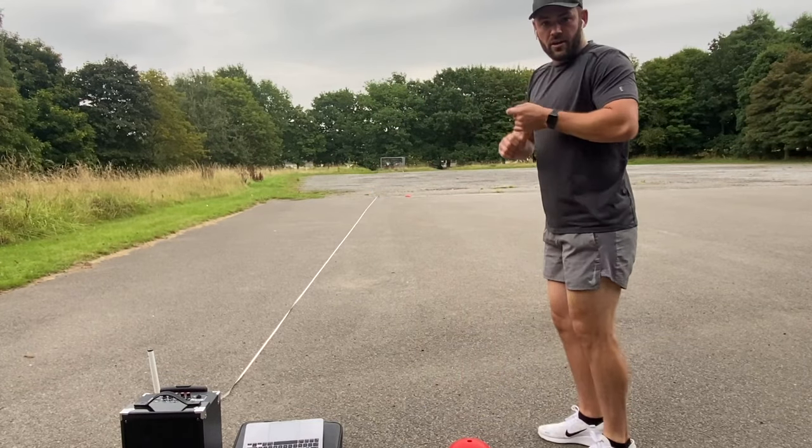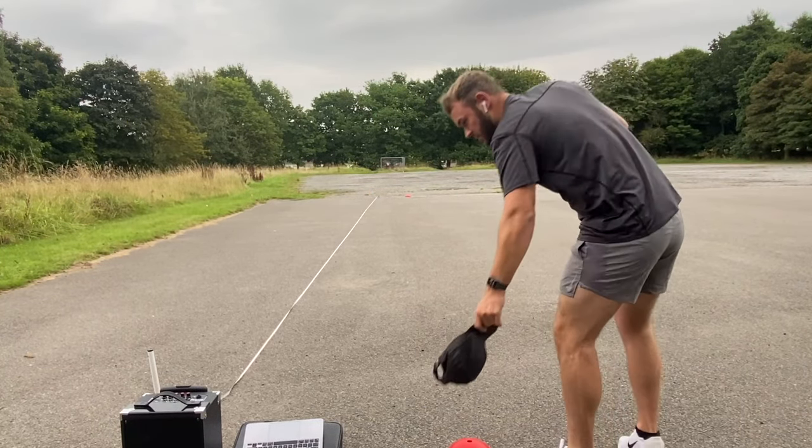I'm going to video on my phone and my laptop is going to be connected to the speaker. I might speed some of it up so you guys don't get bored, but I will show you the final score and let you hear it so you know that I'm doing it correctly. Let's get on with it — here we go.